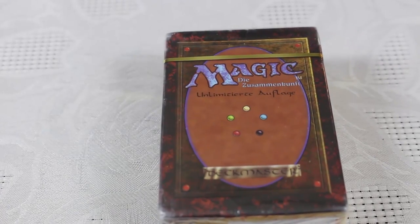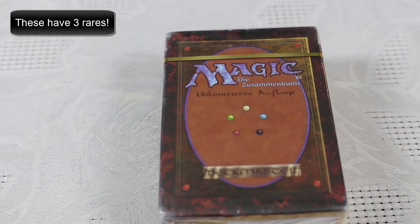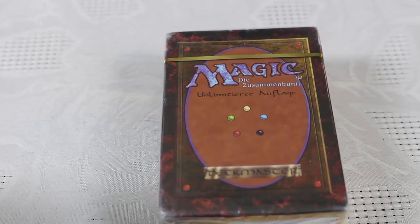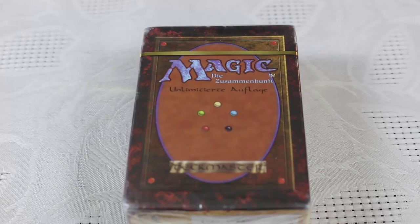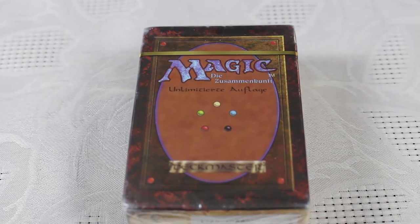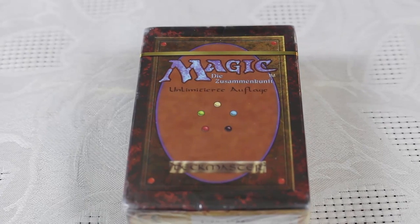I've been looking at the math on this. We're looking at two rares out of 121 rares, so I've got about an 8% chance to pull a dual land out of here. Everything except a dual land does not end so well. There's some really cool cards, a lot of nostalgic history, but value-wise, if I don't pull a dual land, it's just all going away — which I'm okay with.